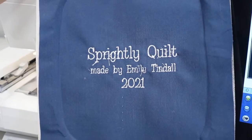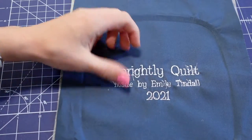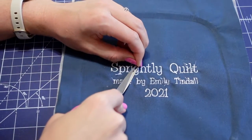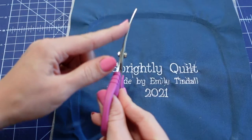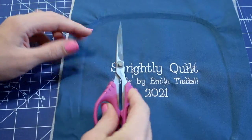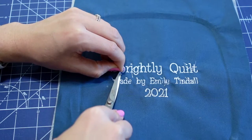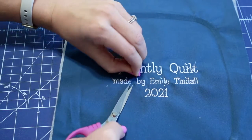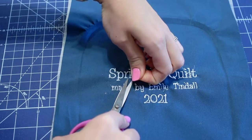Next we're going to trim these little threads and get it ready to put on our quilt. I like to use these curved scissors — there's just a slight curve right here and they're made by Havel's. I'll put a link to them in the description below. I just get the little tiny threads that were cut by the machine.